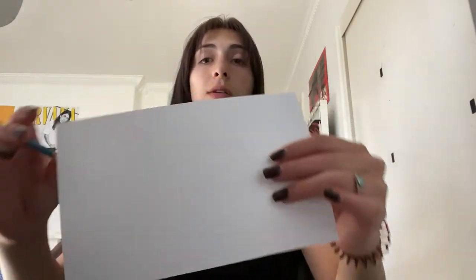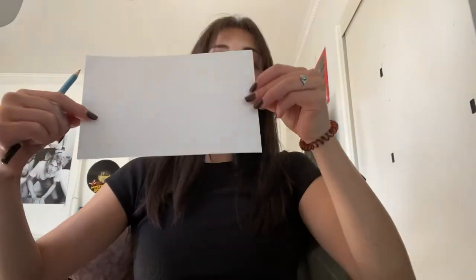Obviously you're going to want to start with a piece of paper and a pencil. This is a piece of paper that I cut in half because I was only going to use a small portion of it, and you're going to want to turn it to the side like this so it's nice and long across the width and not as high.